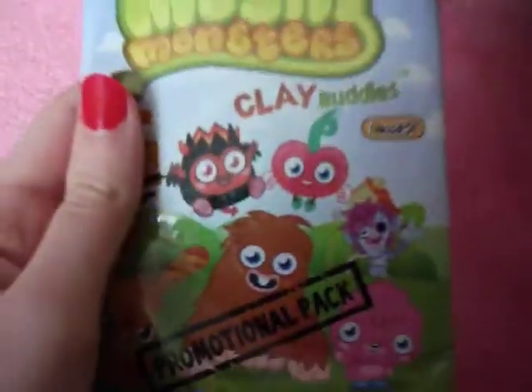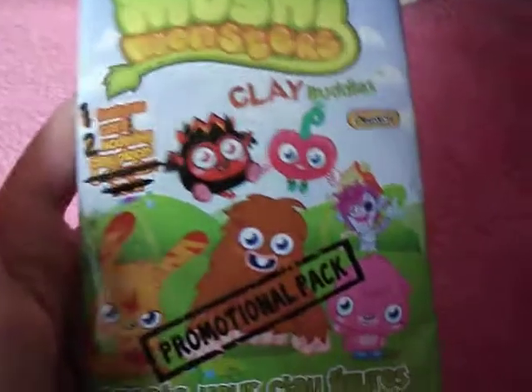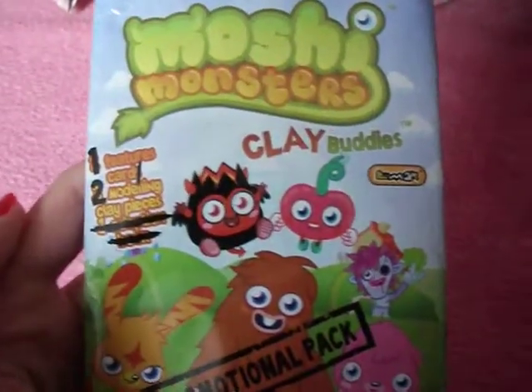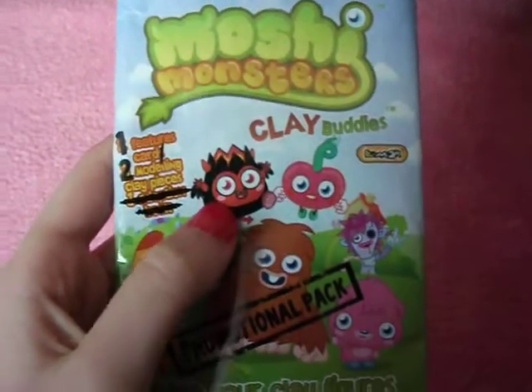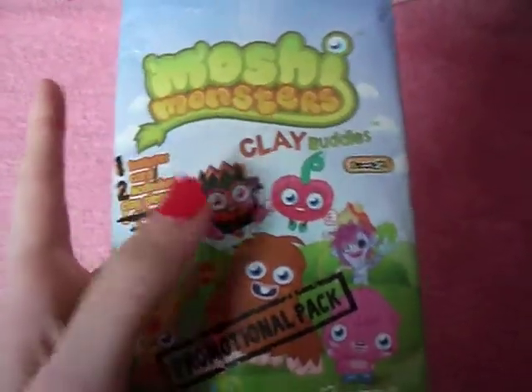And then this is the packet that you get. It was a promotional pack, which is where you don't get like a full thing. I think everyone got Snookums in the magazine, but for those of you who don't have one or whatever, I decided to make a video on it.